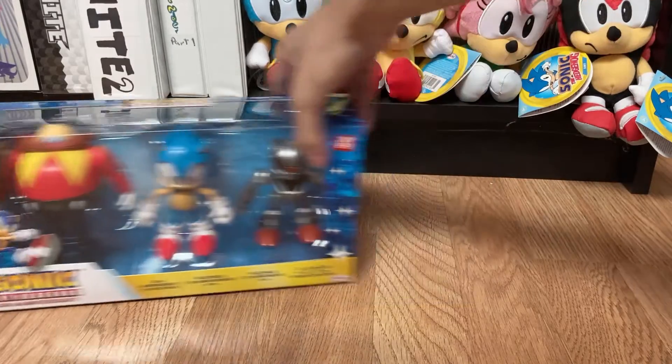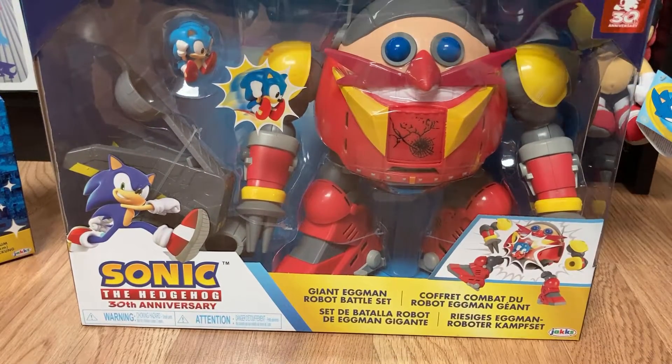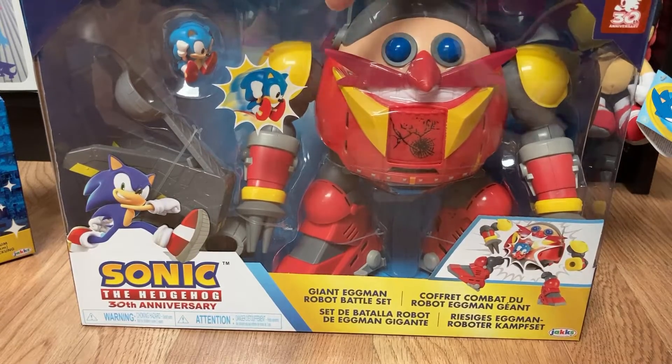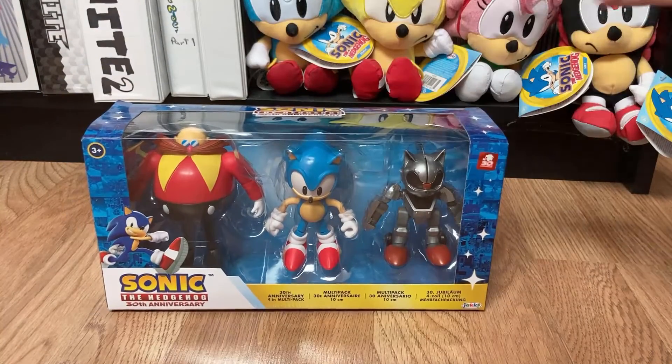The other one I'm actually a little more excited about is the giant Eggman robot battle set. If you guys know me, I love Jazwares when they made their Sonic the Hedgehog figures, but they never made something like this. They always stuck with their 3-inch figures or their 5-inch Superposers — they never made play sets. So this is the first one I bought from Jakks Pacific. We'll look at that in a separate video.